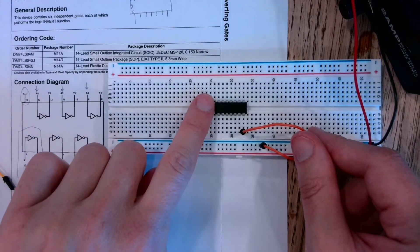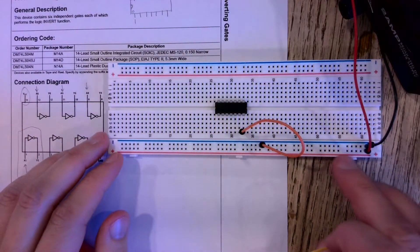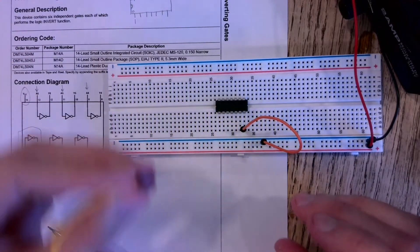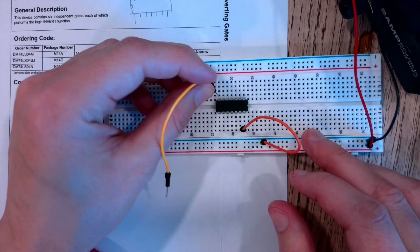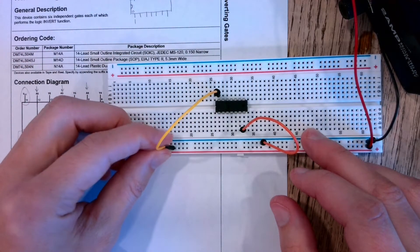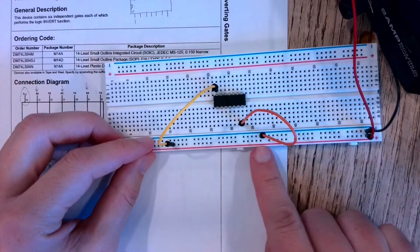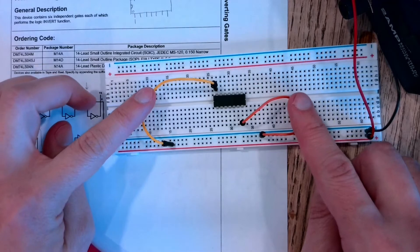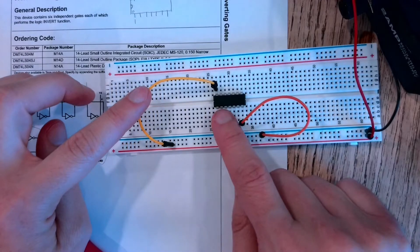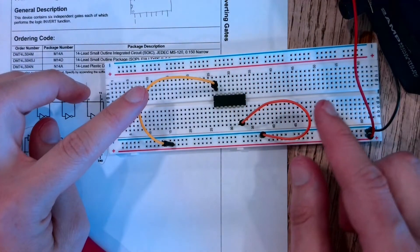I also need to connect VCC at pin 14 to the positive side of my source, which runs along the red line. I'll plug in here, and the other end goes anywhere along the red line — it doesn't matter where because everything along the red line is connected. Now I have VCC and ground connected, and if I turn on my power supply the chip will be functional and ready to do some inverting.